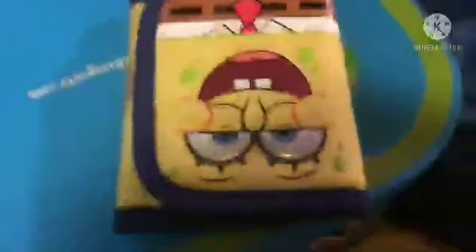Here's what we need to do now, guys. Whoa, I really wonder what's inside. Yay! It's a SpongeBob wallet!